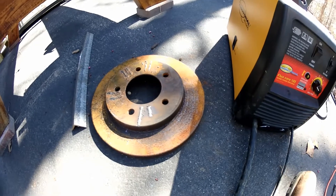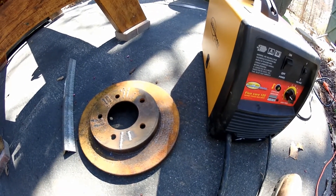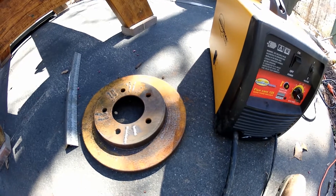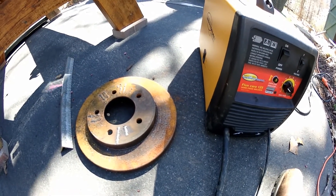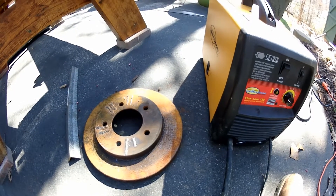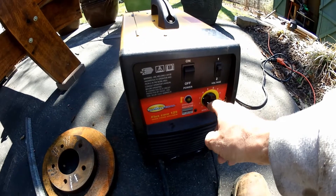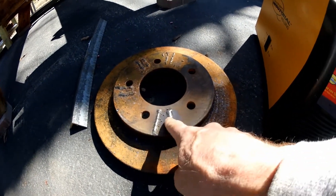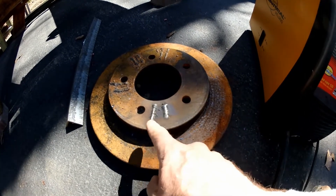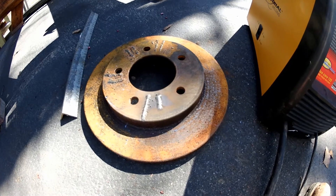I think I figured out some problems. Number one, running on house current now — we're not getting that stuttering we were getting before, where it was just bouncing off the work and causing a major problem. Plus you don't have to listen to that generator run; that thing is so noisy you can't hear yourself think. Also, I had it at about five and a half to six on the speed and turned it down to three. I can control it better and I'm getting more horizontal movement. Wish I'd figured that out two days ago.